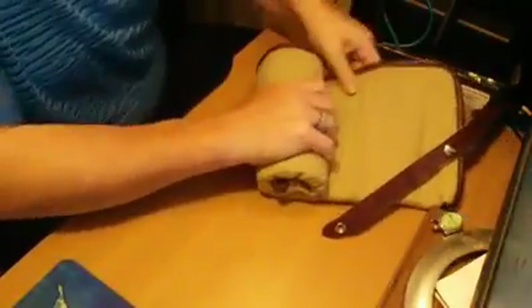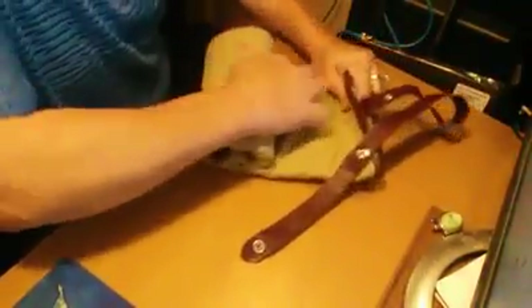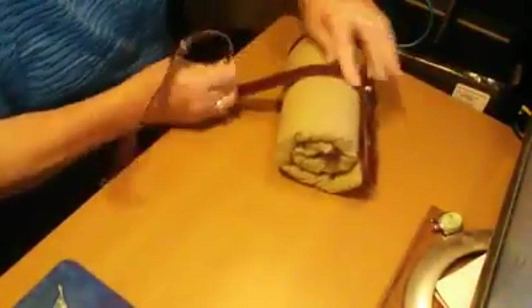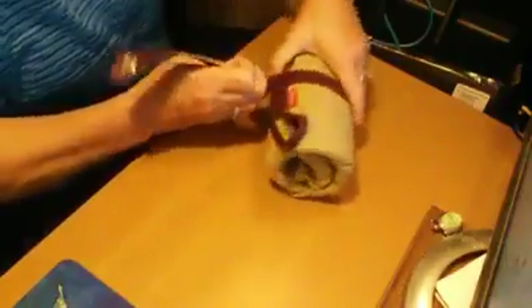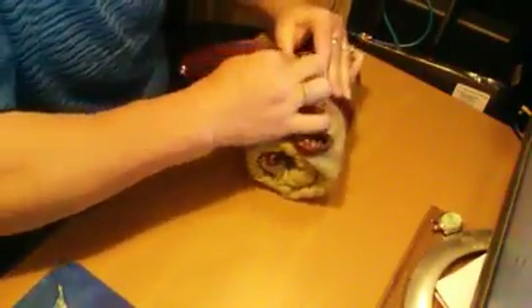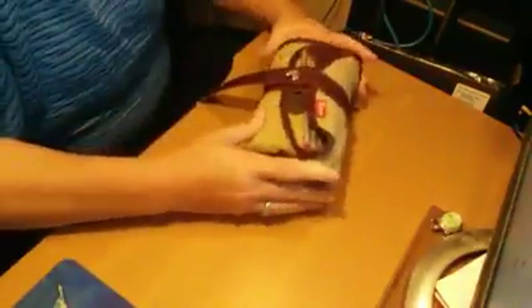There's one more thing I wanted to show you. I'm rolling it fairly tight and rolling it straight, as tight as I can. And this is something I do not like: my pencils are exposed. I don't like that either.